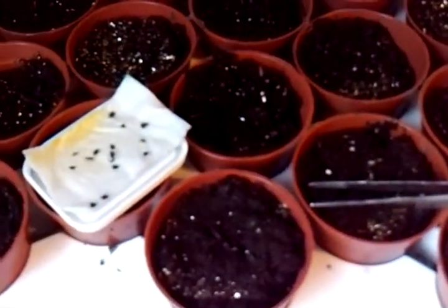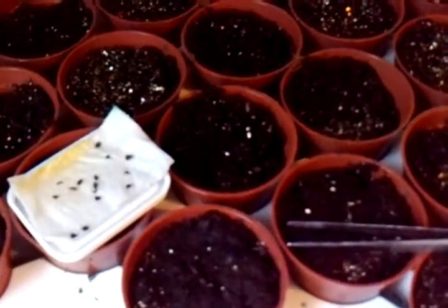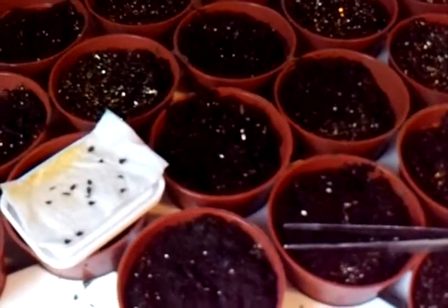But soon they will start growing, and when they do, this will go underneath the grow light system. And that's all there is to it.